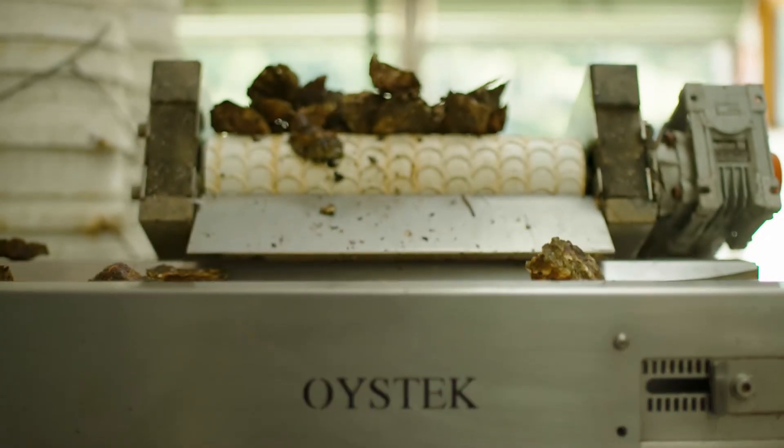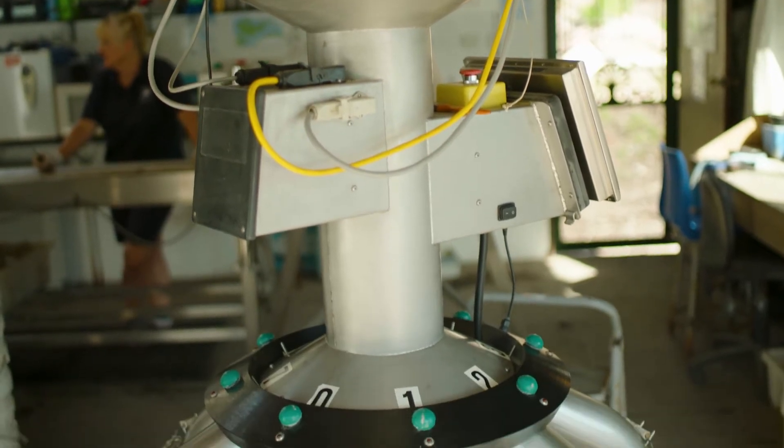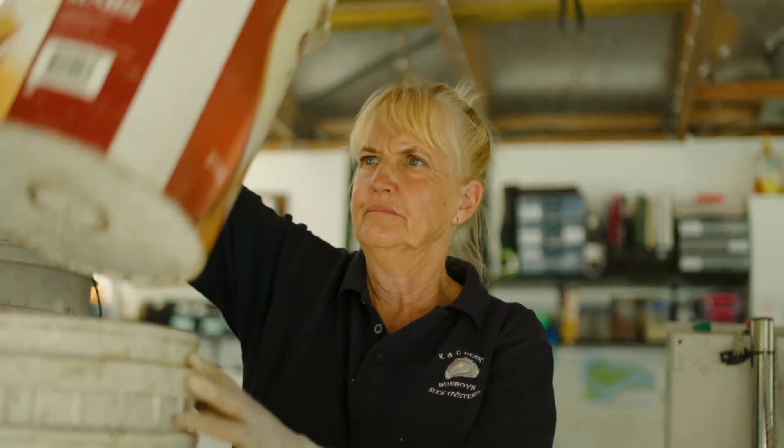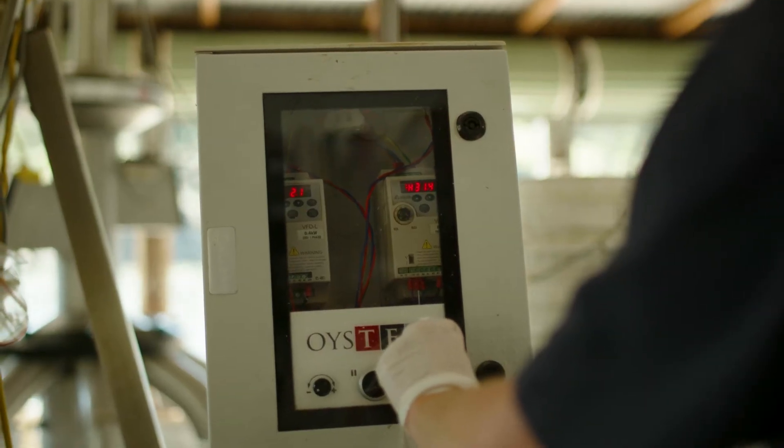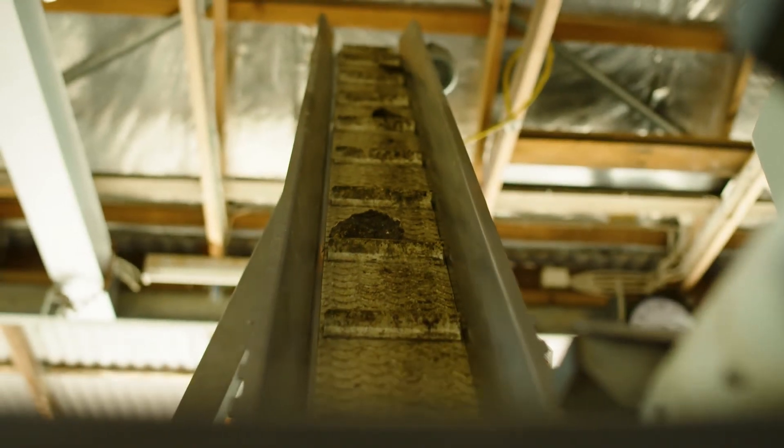The reason for getting the oyster tap were a couple of reasons. One, to help us with production, but the other thing was Kel was working off-farm, because a lot of oyster farmers have to have two incomes. I was on-farm and it just gave me the ability to work by myself and grade the oysters to the same production that we would have had with two people.